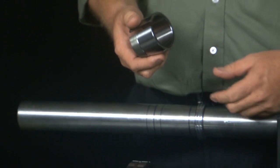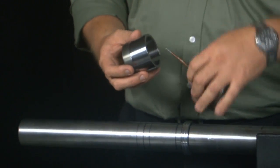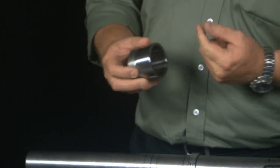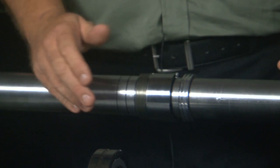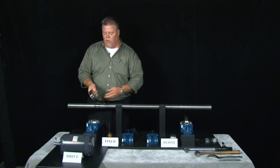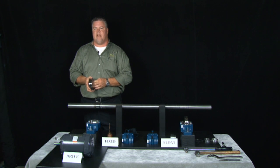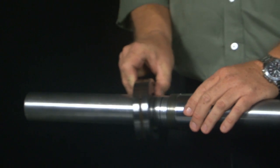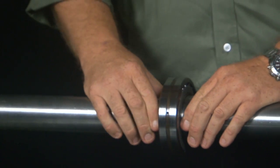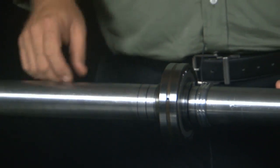Take the bearing adapter sleeve — same thing, a little bit of oil inside of it — slide that on right onto our markings. Now we're going to take our spherical roller bearing. Note these only go on one way; the taper must match the taper of the adapter sleeve. When we slide it on it's going to come all the way up, and you'll notice the thread should be sticking out on the outboard side.